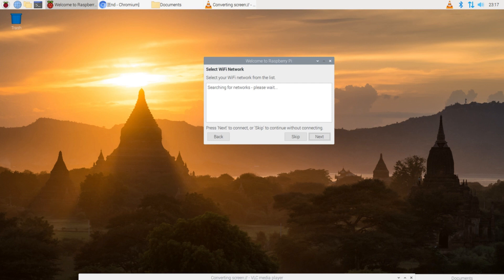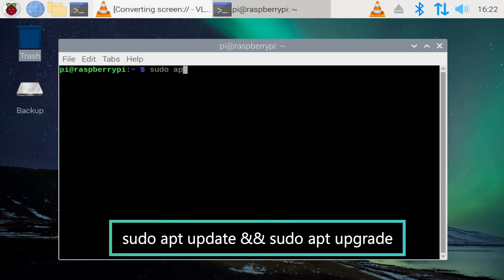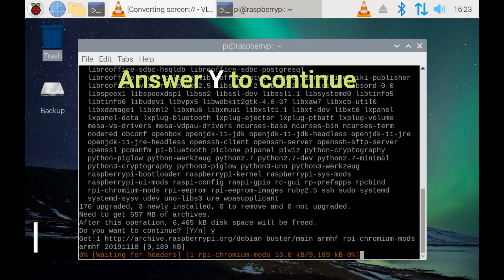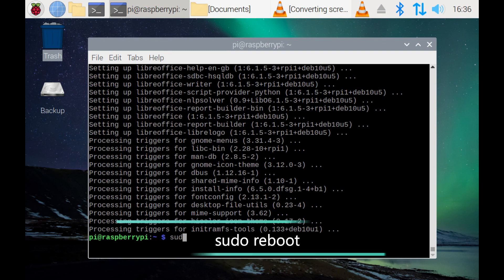On startup you will be prompted to enter a new password — it is very important to set a new password. After that, you will be asked to select your existing Wi-Fi network and enter your Wi-Fi password. You will then be asked to do a system update; you can say yes or skip this step. Keep in mind that a software update may take up to 30 minutes. I prefer to skip and manually perform the update later by opening the terminal window and typing in the update commands. When your system finishes all the updates, go ahead and reboot.